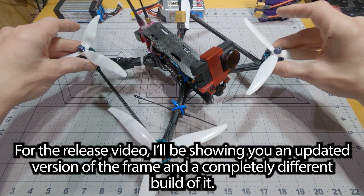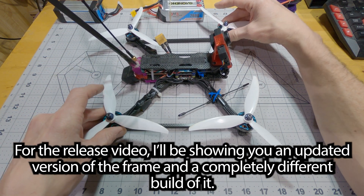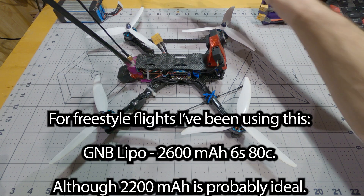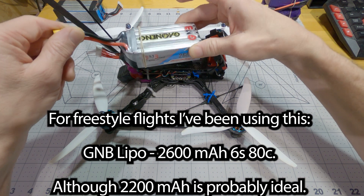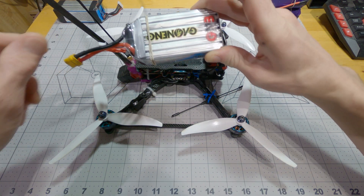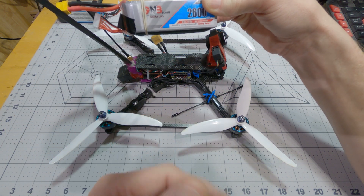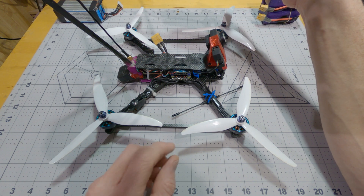Even though I designed this specifically as a long-range quad, I've actually been doing quite a bit of freestyle flying with it. I've mostly been flying it with this battery because it's a little heavy at 417 grams, but 2600 milliamp-hours gives me like seven or eight minutes of good solid freestyling, and it takes the amp draw really well.